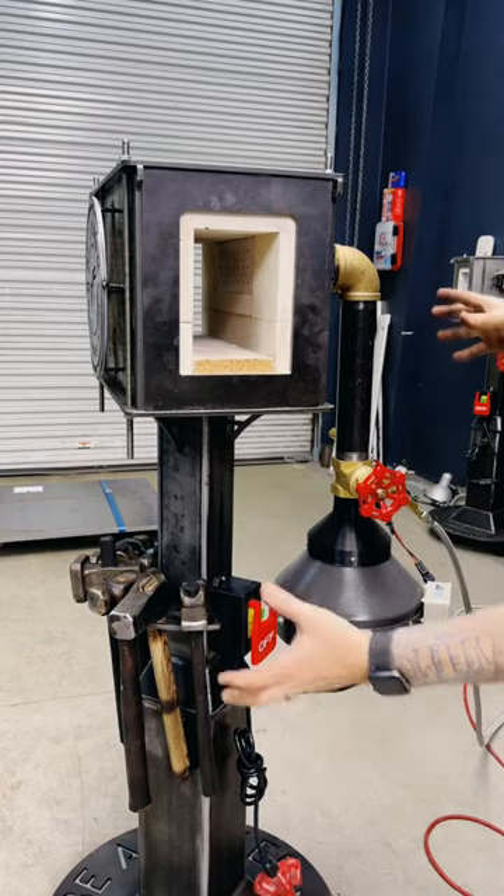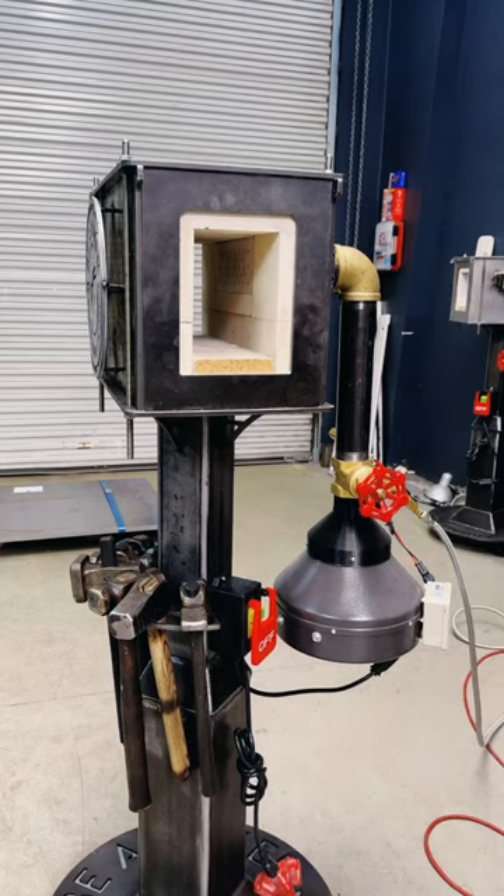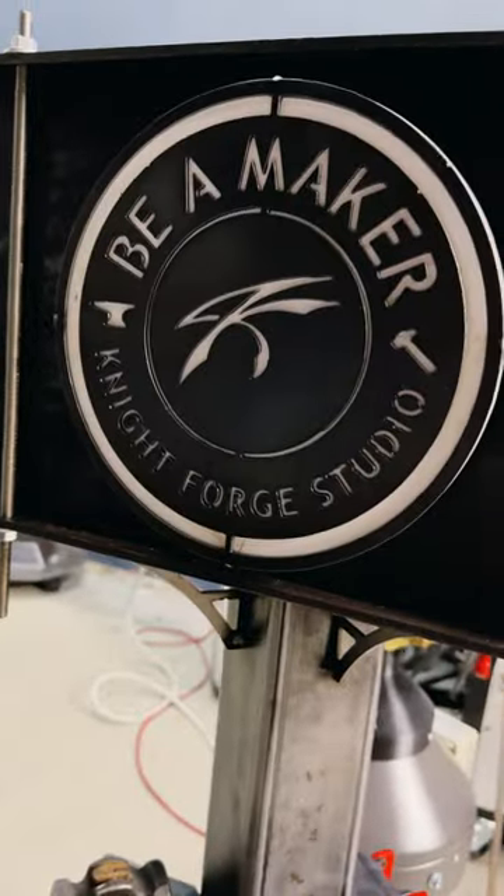This is how I have my forge set up in my shop, and this one in particular is going to Jason Knight's studio.